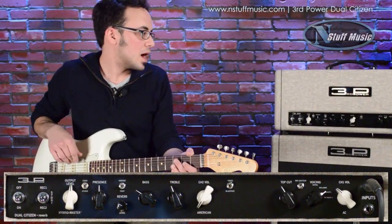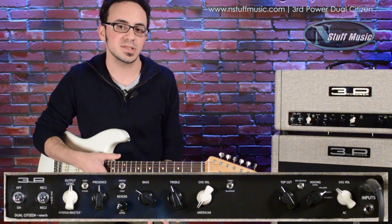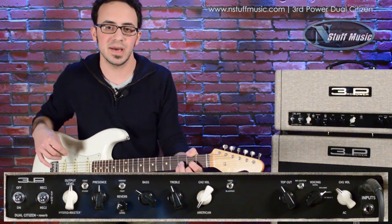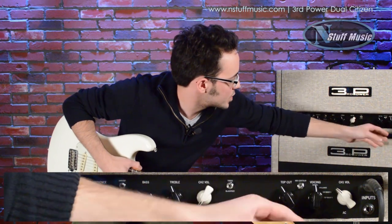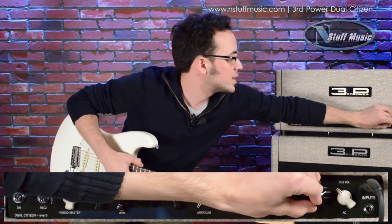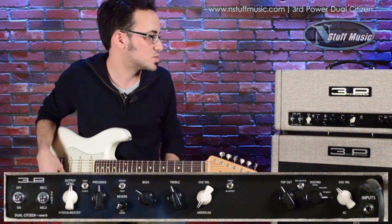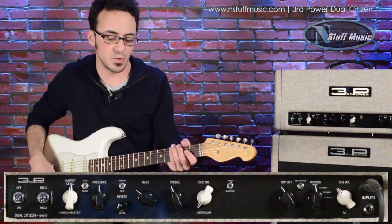Now let's plug into the AC channel. We have a top cut — it's a cut knob, so the more you increase it the warmer it's going to be and the less high end you'll have. The mid contour gives you more of a boutique Vox tone when flipped up — more mid-range — and when it's down it's more of a stock AC30 tone. The voicing switch goes: normal, brilliant, top boost one, and top boost two. Then we just have a volume here.